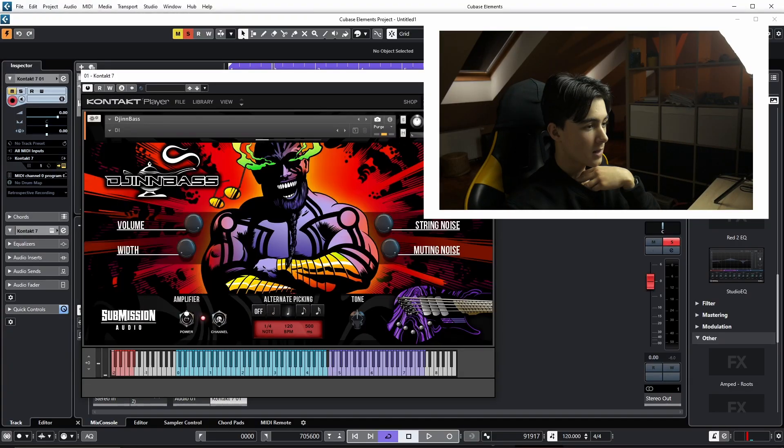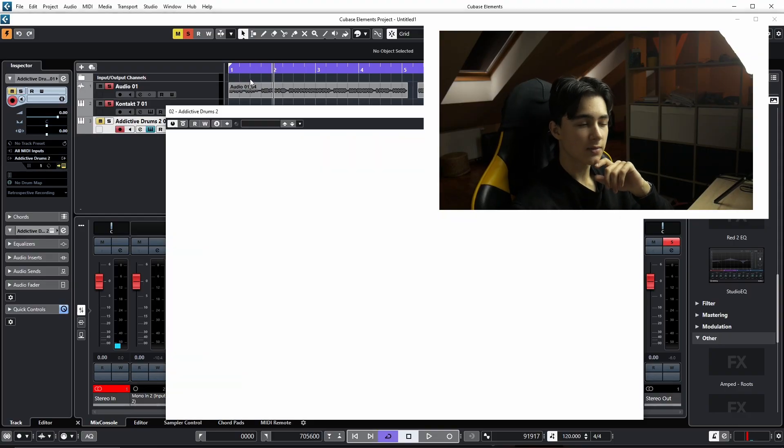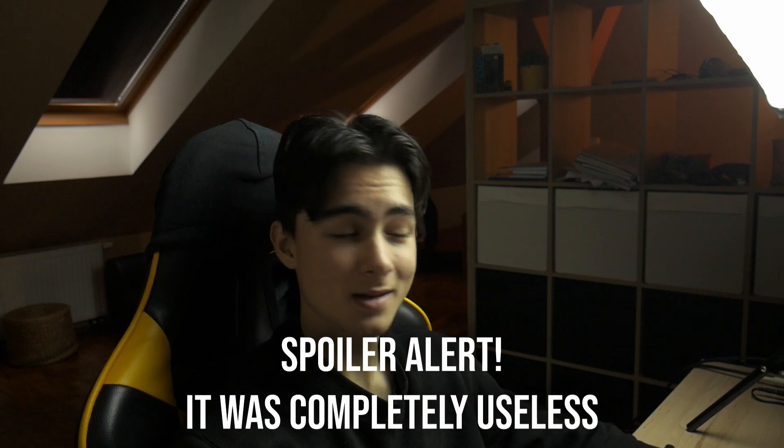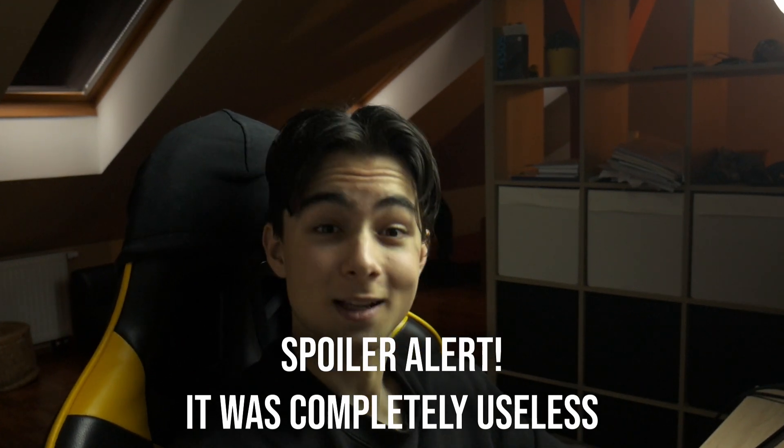We're in Cubase now. Let's do the bass. We can add the bass first — why not? The bass mode is on. I think I'm gonna do the bass first and then copy what the bass is doing to the drum. I don't know why, but I like trying out new things, so that's why.